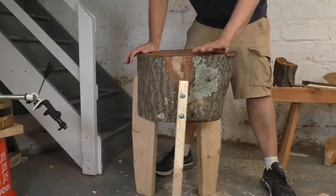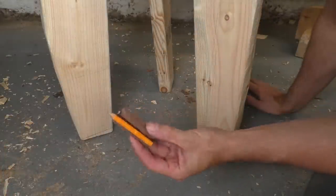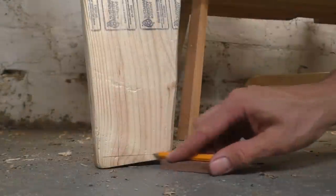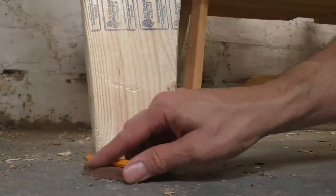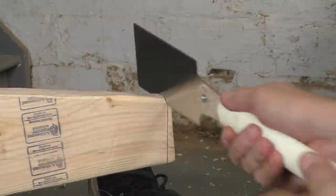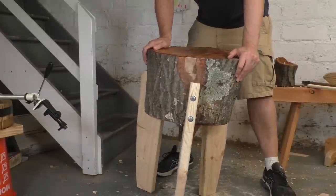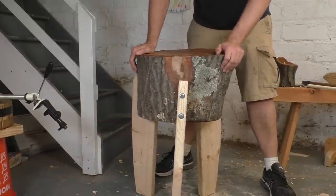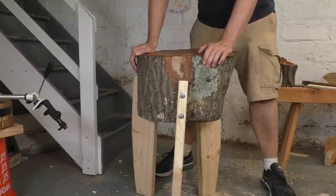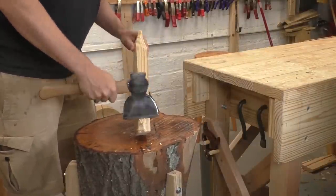When you stand your block up for the first time, it might feel really wobbly — don't worry, we're going to adjust that right now. First problem: your legs are guaranteed to not be sitting flush with the floor. Glue a pencil to a little piece of scrap wood and use it to scribe the floor line onto your legs. Once you crosscut those lines, your legs will be level to the floor. My block was still really wobbly — my log is just an irregular shape, and I needed to move one of the legs to get it stable. Once that's done, my block is nice and sturdy and I can get to using it right away.